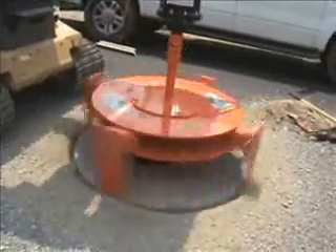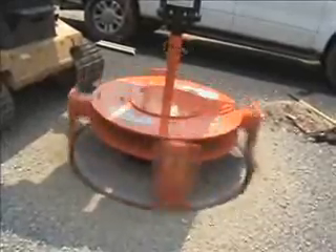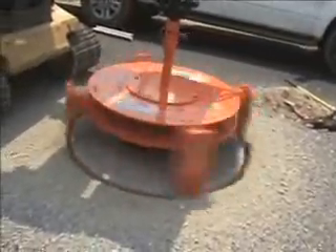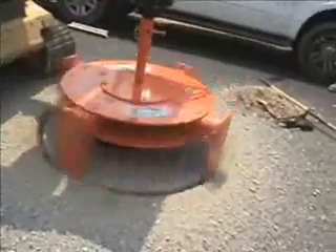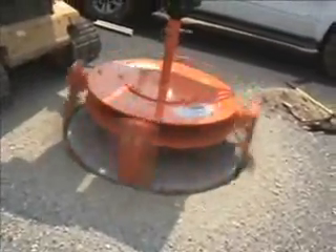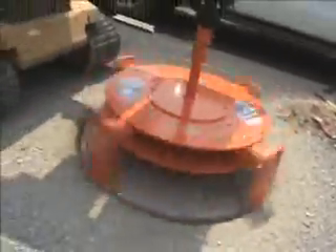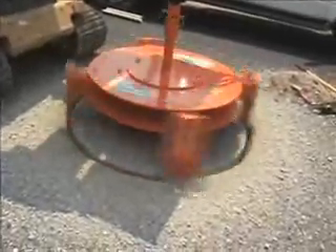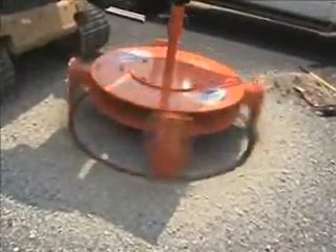We do have a debris containment system, which is a polyethylene ring that goes around this cut and will keep all that material from scattering out on the road. We chose not to use it here so they could see the tool work — this is the first time they've seen it work. The containment system does impede your view of the teeth actually working.